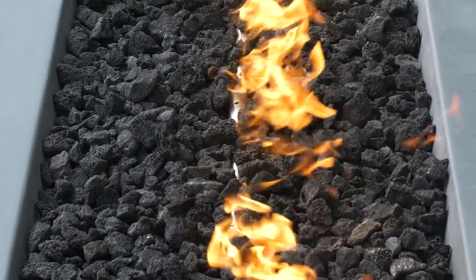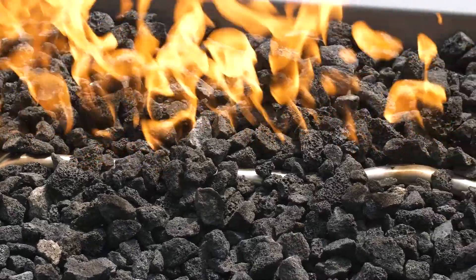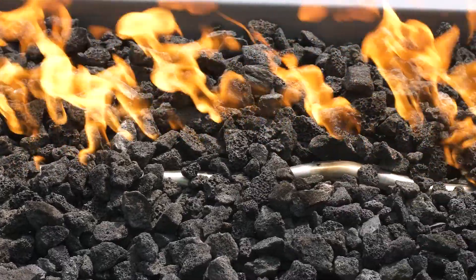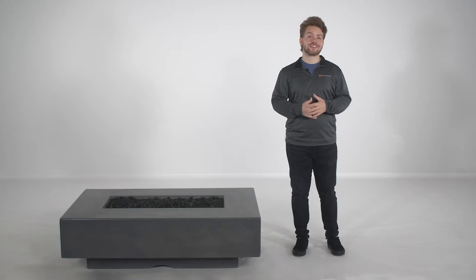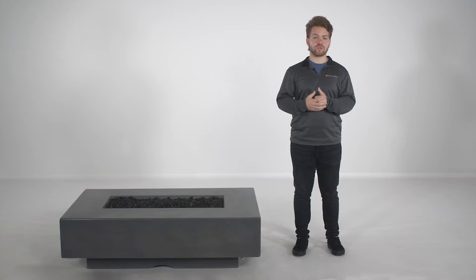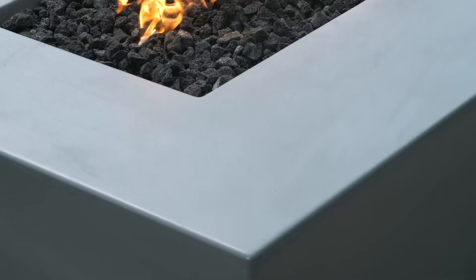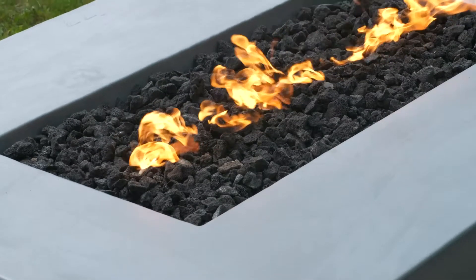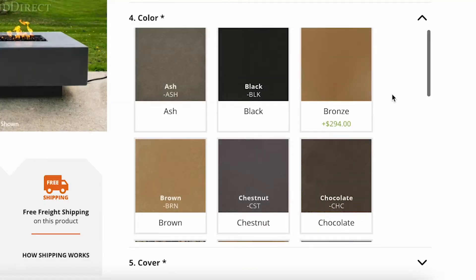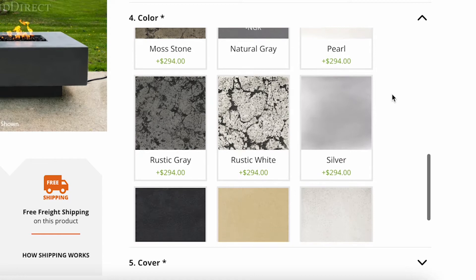With each Cabo Linear Fire Pit, you'll receive Lava Rock Media, a linear stainless steel burner with your choice of matchlit or electronic ignition system, and an installation manual. The Cabo Linear is handmade in the U.S. from durable glass fiber reinforced concrete. Its low-profile design lets you and your guests chat comfortably by the fire, while its expansive perimeter provides a convenient place for your drinks and snacks. Choose from 18 distinct colors in matte, metallic, and textured finishes for a custom look that matches your outdoor decor.